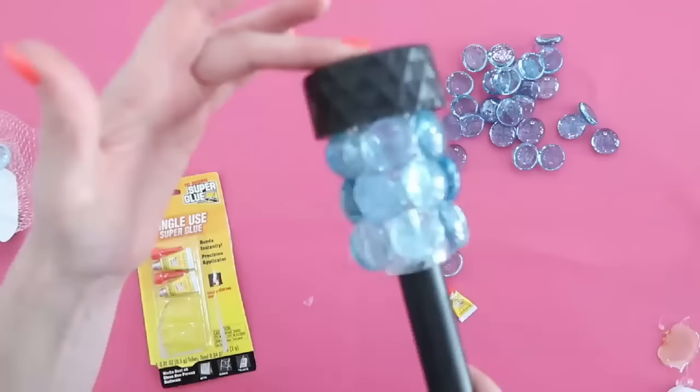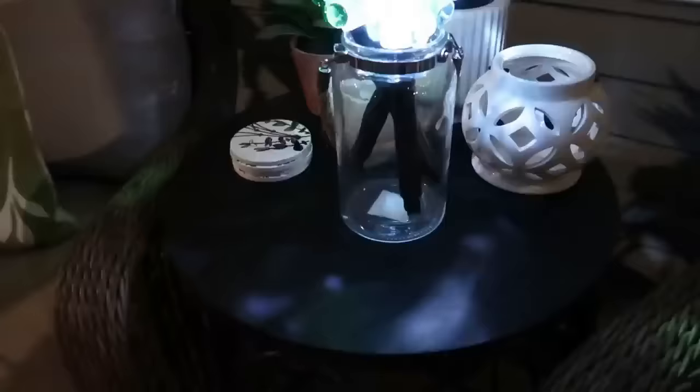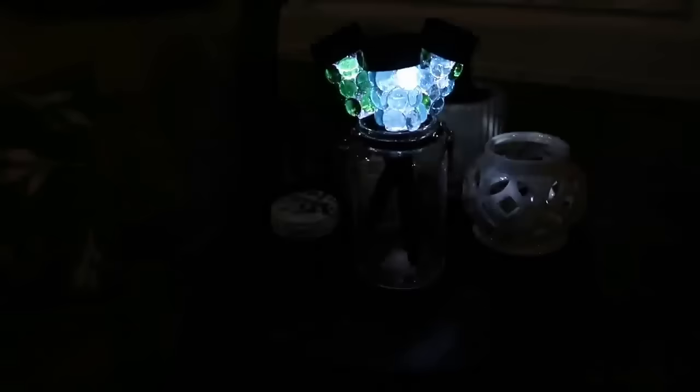Isn't that a fun way to dress up these average-looking solar lights? They're very pretty during the daytime as the sun bounces off the colored glass, and then at night when it gets dark, the solar light pops on and you have really pretty colors. I did a little variety here with different colors to see what it would look like.